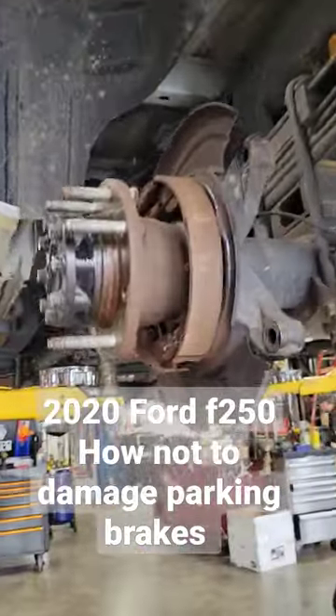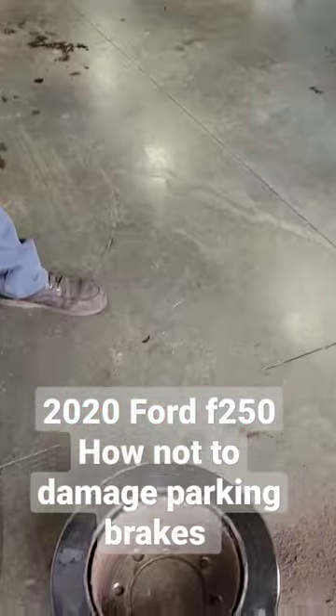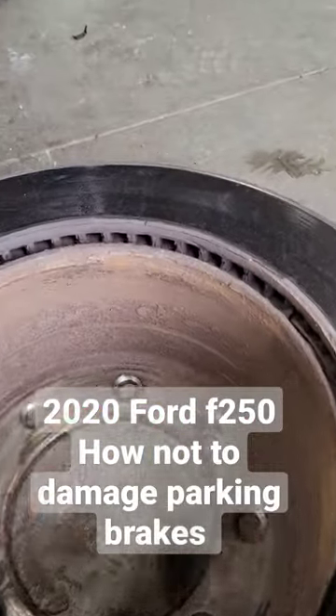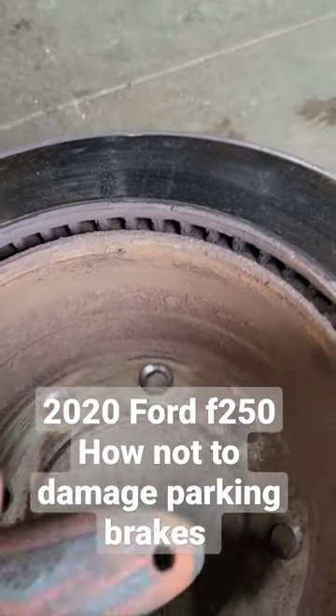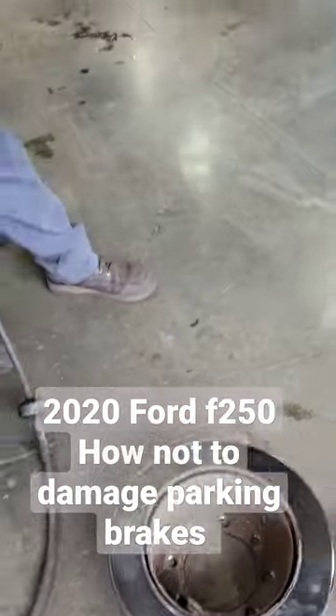2020 Ford F-250. I'm going to show how we get the drums off — the rear rotor — but the parking brake shoes get stuck on the lip and you can't just beat it off with a hammer or pull it without doing damage.